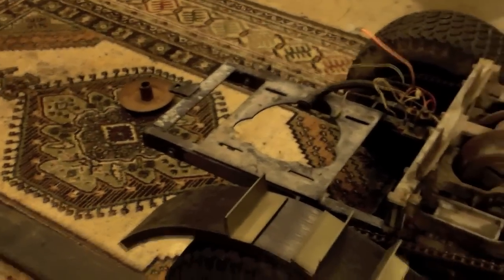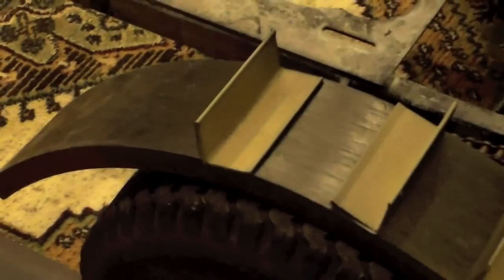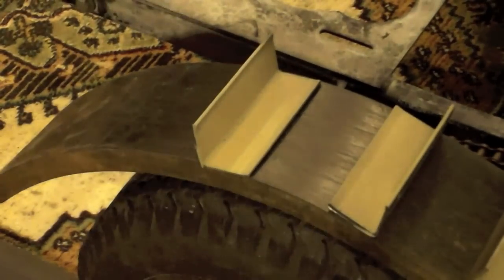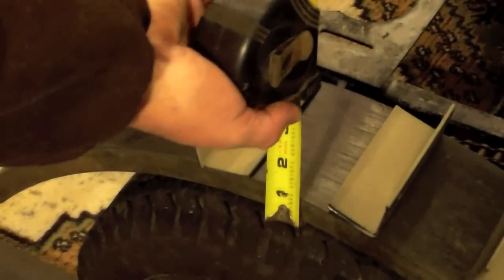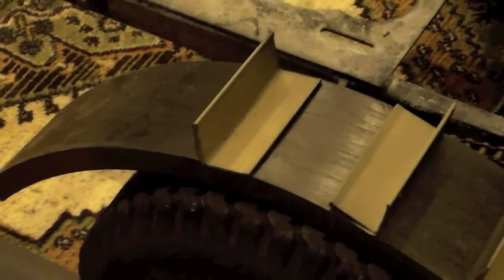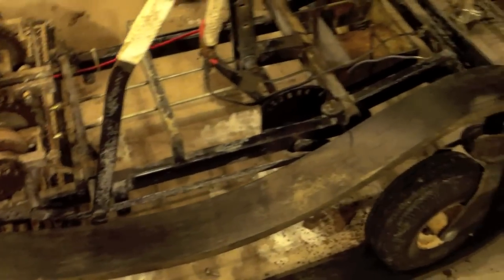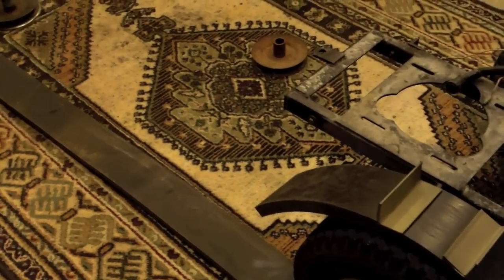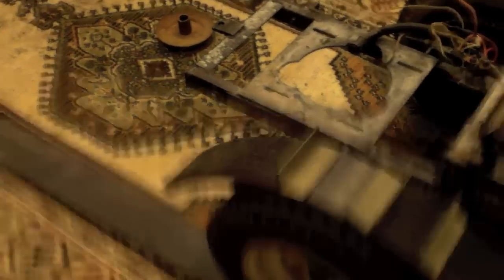I have no idea what a snowmobile track looks like — I've seen pictures, but I've got to put my hands on it. So this is what I have come up with. This is a 4-inch piece of rubber — it is 1-inch thick, 4-inches wide. I have enough rubber to make three tracks, two, and a spare. I have no idea what this is or what it's originally for, but this is what I'm looking to use for the treads.